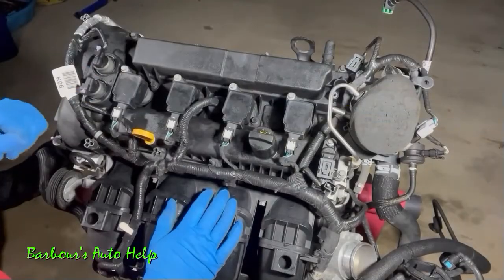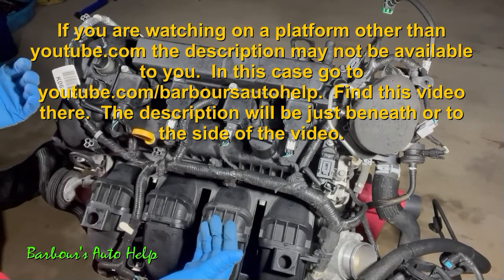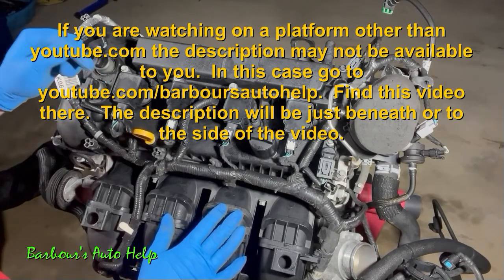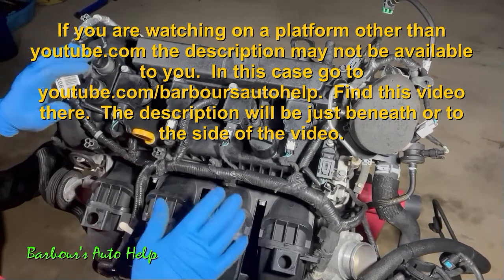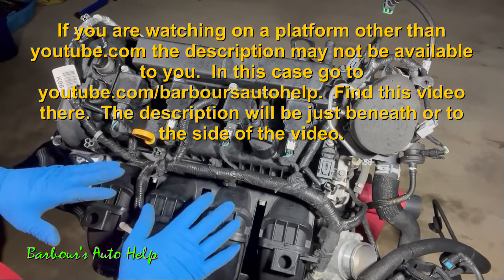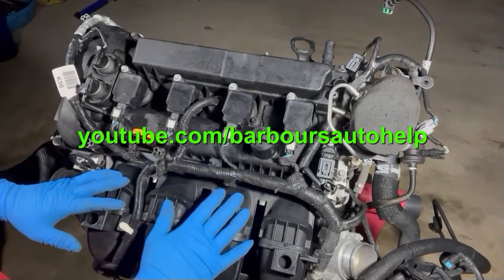I sincerely hope that this helped somebody. If it did, please give the video a like and subscribe to my channel — I'd really appreciate that. As always, please read the entire description below this video before applying any of this knowledge, as there may be things I need to clarify. Please also read the disclaimer at the very end. Thank you again for watching — have a great one!